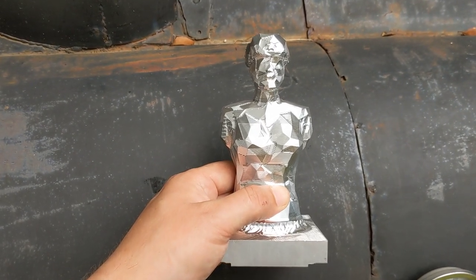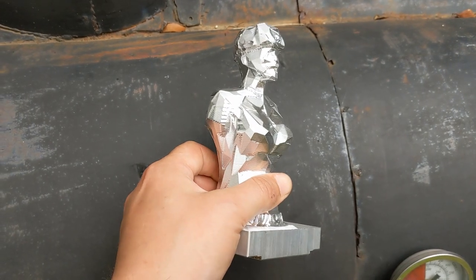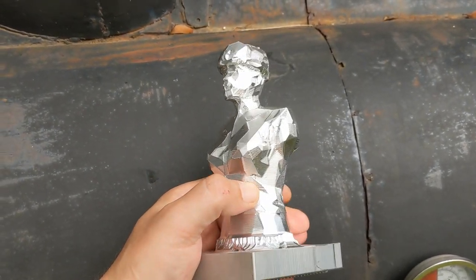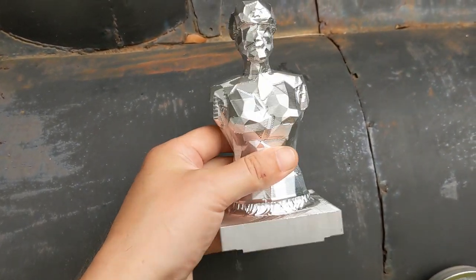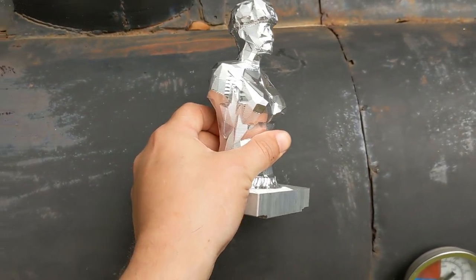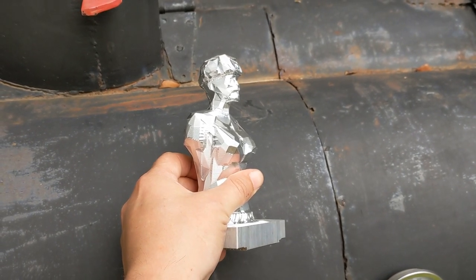Right, morning everyone. I just received this in the post. This is an artistic interpretation of a bust — a busty bust in fact — of Sean Connery as Captain Marco Ramius in The Hunt for Red October.